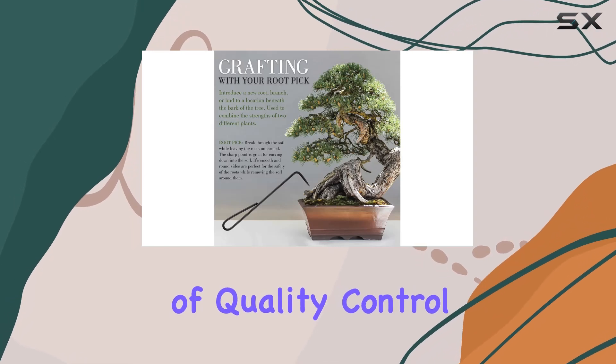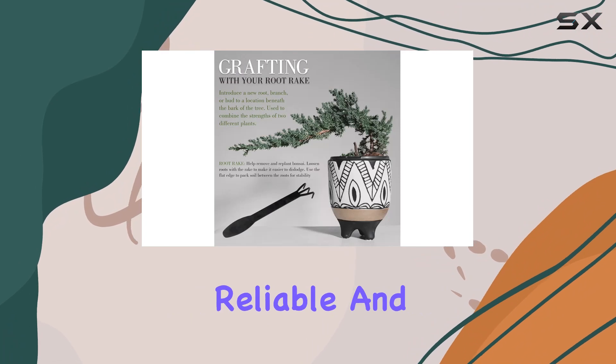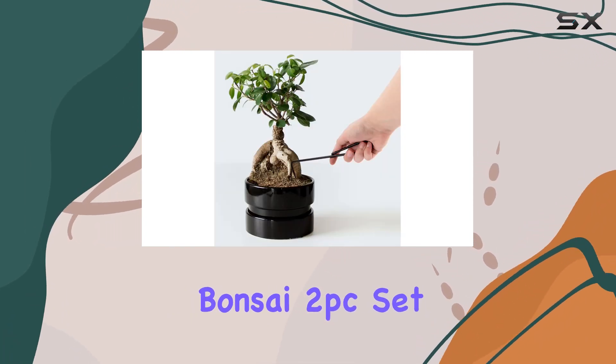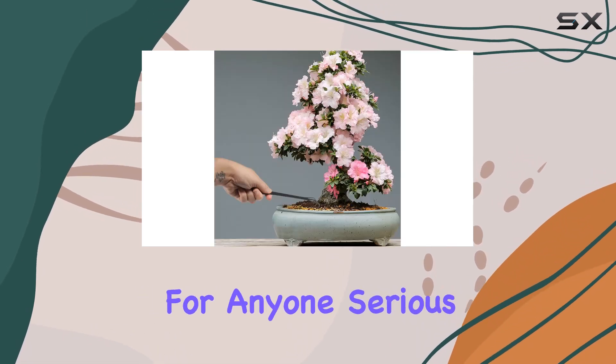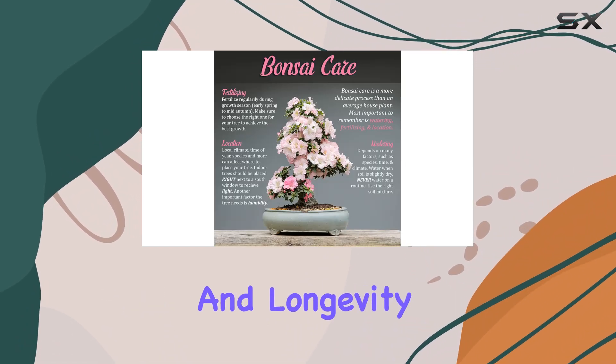The high level of quality control during manufacturing means you can trust these tools to be reliable and effective. At this price point, the Bamboo Men Bonsai 2PC set offers incredible value, making it a great investment for anyone serious about bonsai care. You won't be disappointed with their performance and longevity.